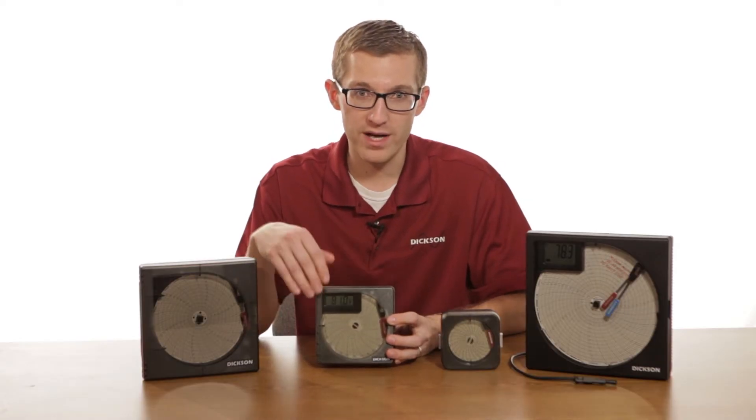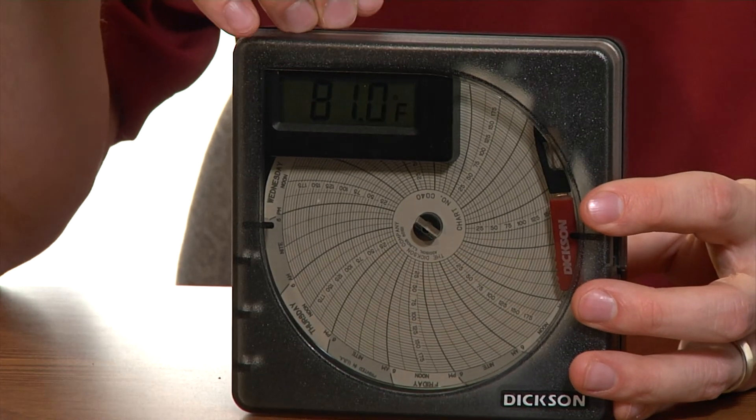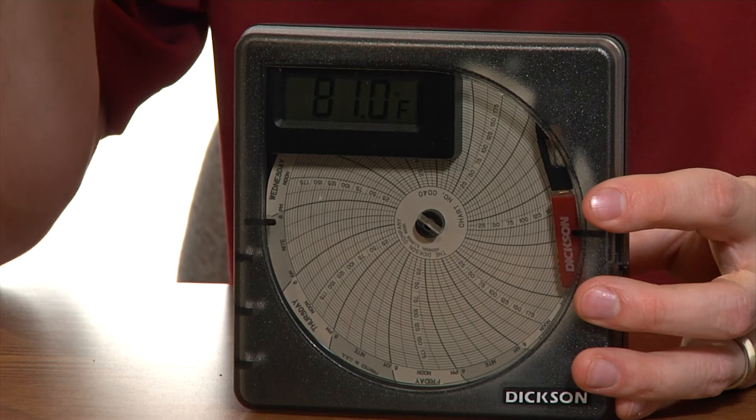The four-inch chart recorders also have digital displays, so not only do you get the recorded temperature, but you also get a digital readout of what your current temperature reading is.